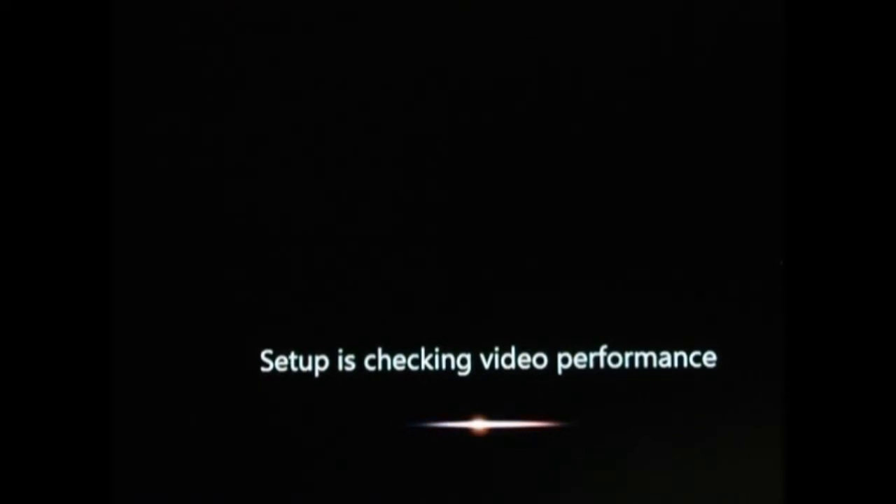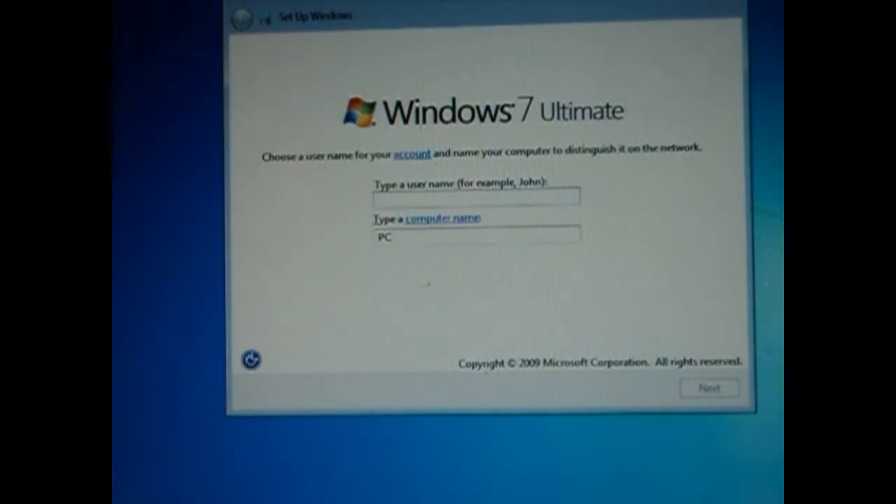It will check your video performance. Of course this is the first time using it. Just type in the name for your computer — you can always change it afterwards. Let's type in 'user' and hit Next.